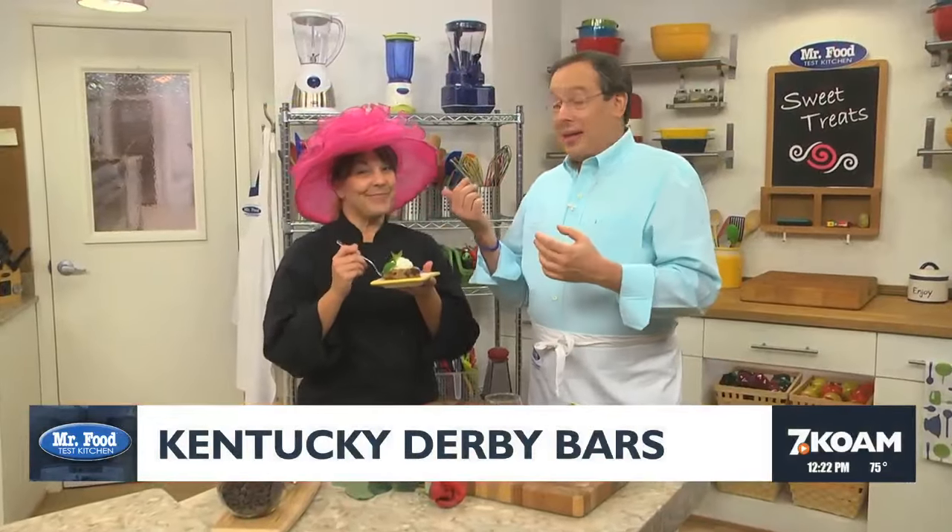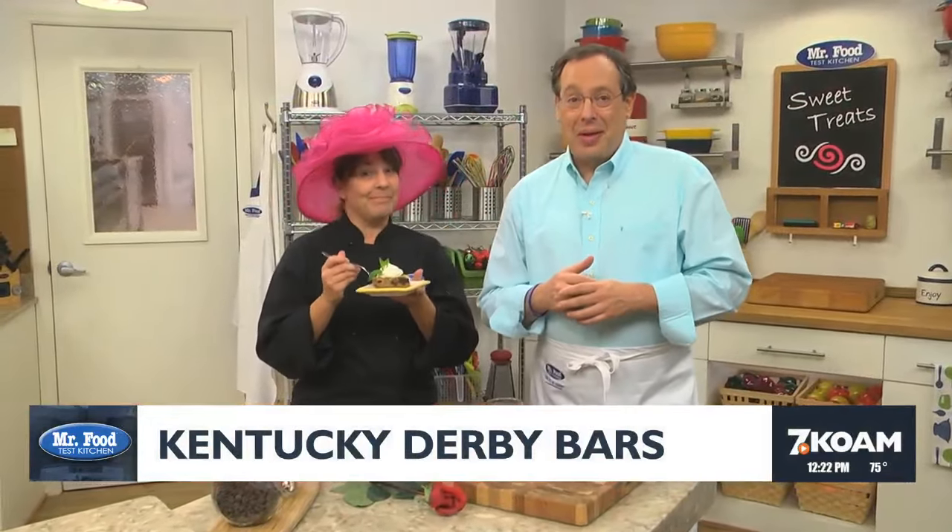I'm Howard, with Kelly, who looks like she's ready for the Derby, where today we found a no-horse-in-a-round kind of way for you to say, ooh, it's so good.